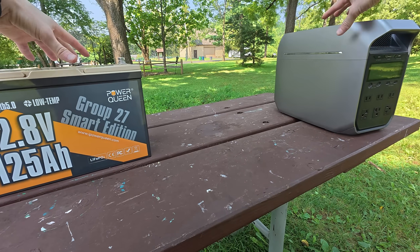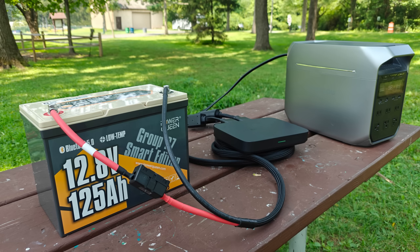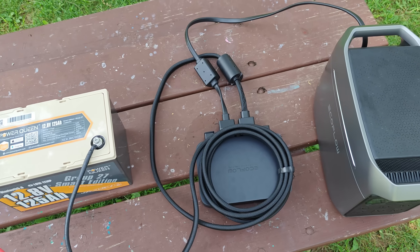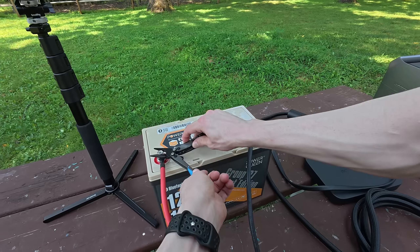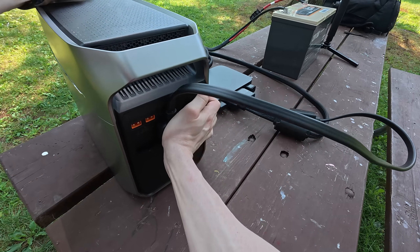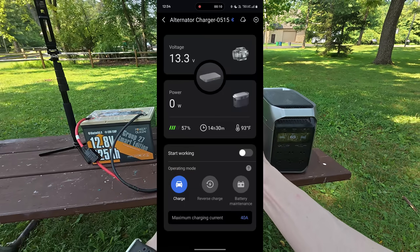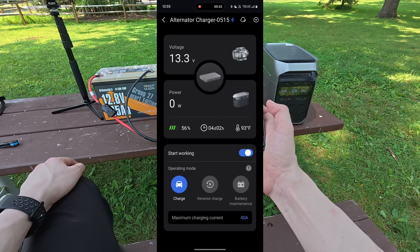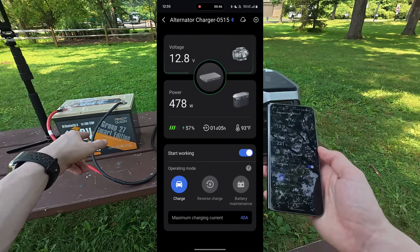The best way I found to get these two kinds of batteries to work together is via a DC to DC charger. This one is by EcoFlow — it steps up the voltage to, I think, 48 volts, and it sends that out via the EcoFlow battery expansion port. The other end connects to the battery expansion port on the back of the unit. This entire thing is controlled via two apps. If you open up the EcoFlow app, we essentially have two modes: charge and reverse charge. We're currently in charging mode — if we hit the on button, we begin to see power transferring from the 12-volt battery to the power station.